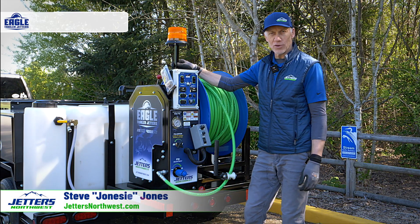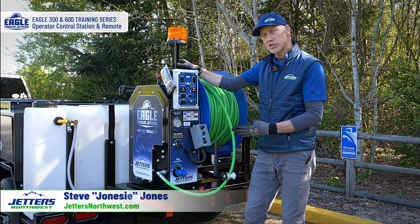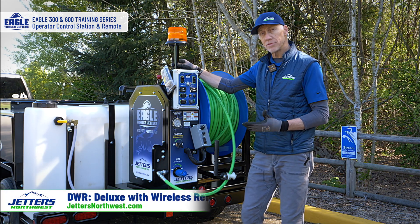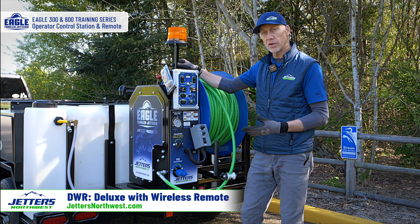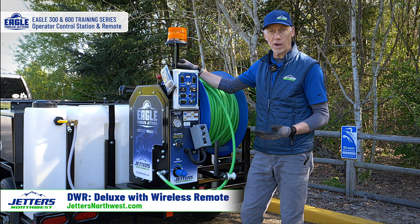Here we are at the business end of your Eagle 300 or Eagle 600 jetter. This is a DWR model, which is the most common type we make today of the Eagle 300 or Eagle 600 series. DWR means it's a deluxe unit with the wireless remote control.